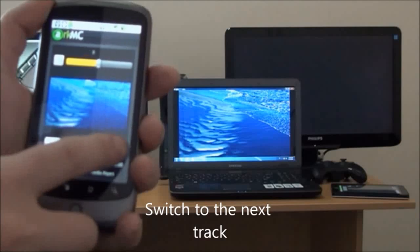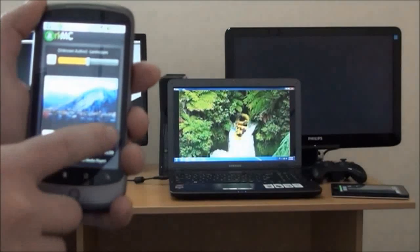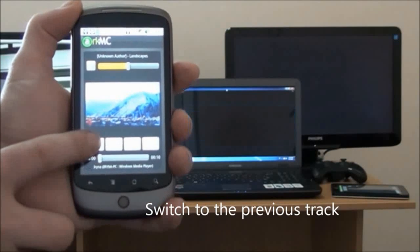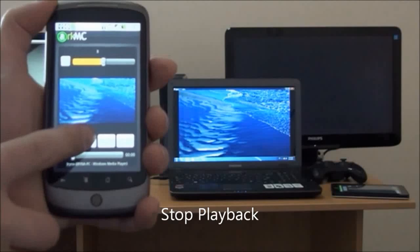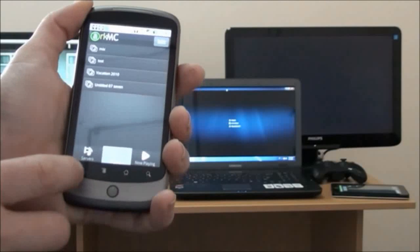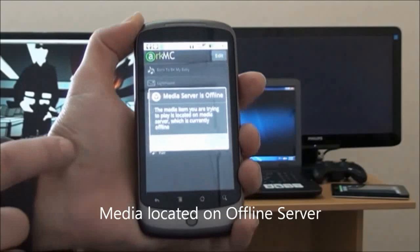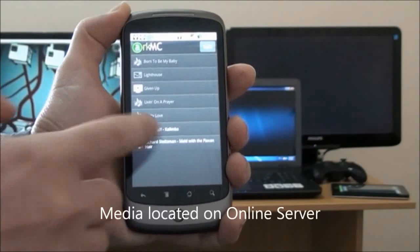From RKMC you can go to a next track or next file, go to a previous file, or stop the playback. You can also locate media on an offline server as well as an online server.